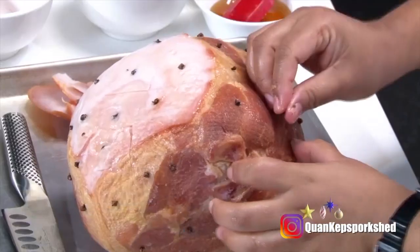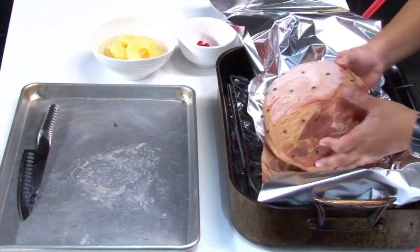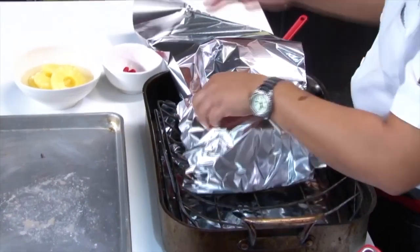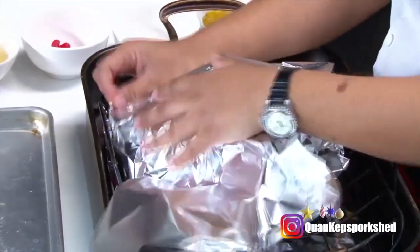Now I'm going to be putting the cloves into the ham. I have a roasting pan and I've put a big piece of foil, because you want to completely cover the ham in foil. I've preheated the oven to 350°F.